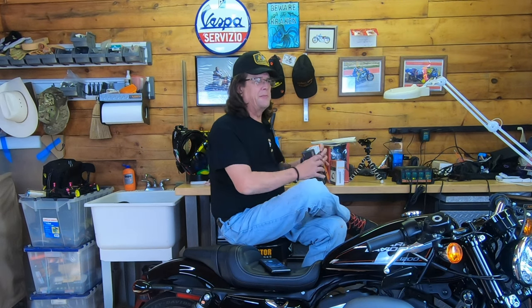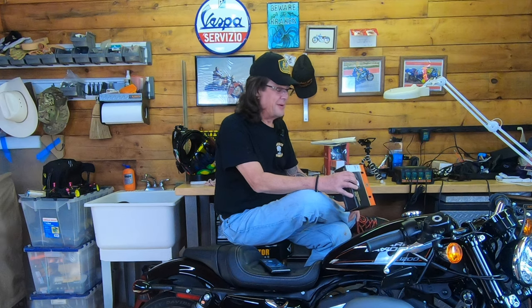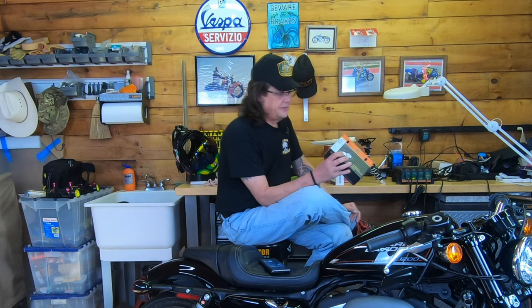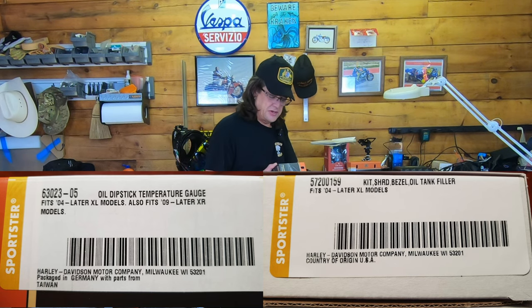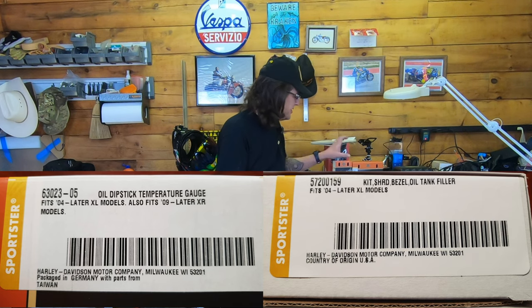Whenever I install any parts on my bike, I try to remember to tell you about the country of origin. In this particular case, the temperature gauge dipstick is packaged in Germany with parts from Taiwan. In the case of the gloss black bezel — I'll throw the part numbers up on the screen — this one says the country of origin: USA. A Harley part that's made in the USA. That's unbelievable.